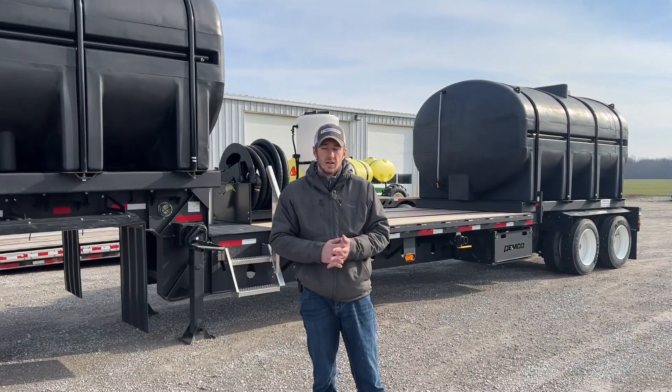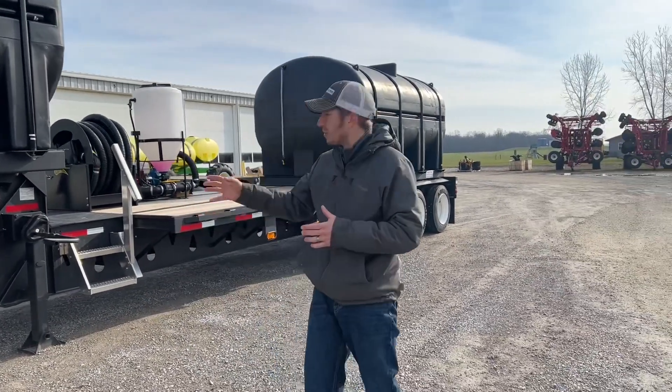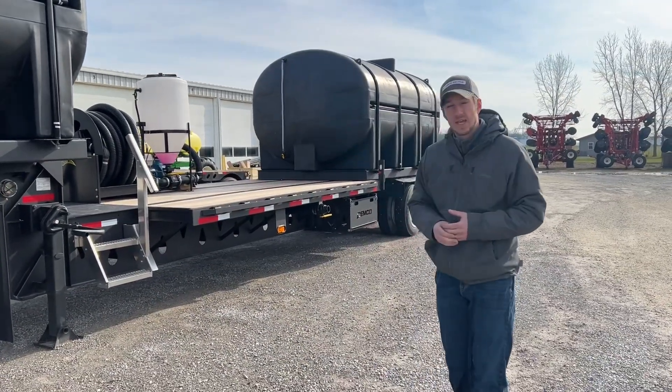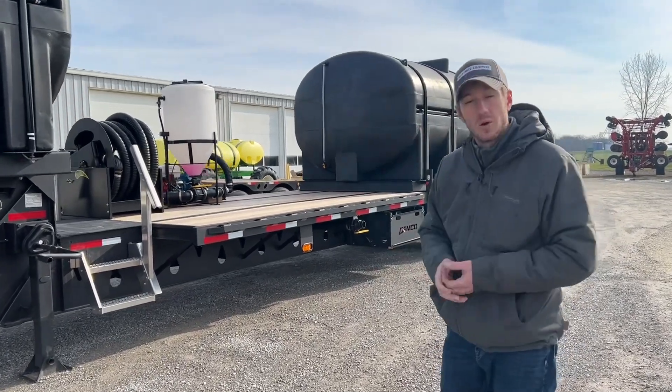Hey guys, Adam Fennig here with Fennig Equipment. You're tuned into the Talking Shed. You've seen a couple videos of us talking about this Demco tender trailer that we're outfitting for a customer, but it's finished and I want to do a final product walkthrough to show you guys what all we did.